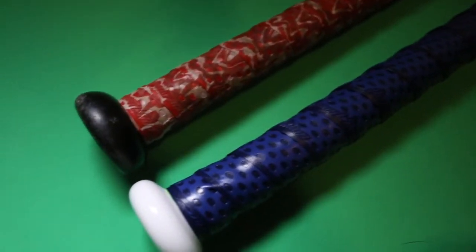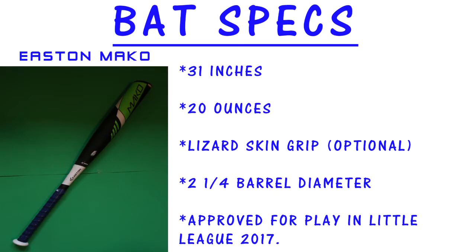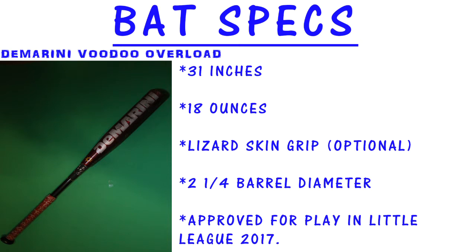I have Lizard Skin Grip on both of these. They are both 31 inches. The Mako is a 31/20 and the DeMarini 31/18.